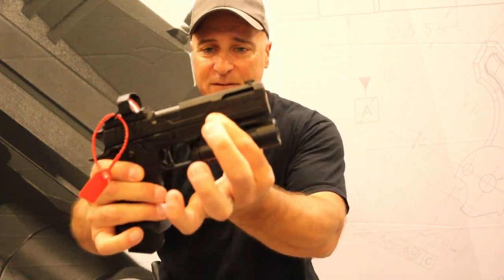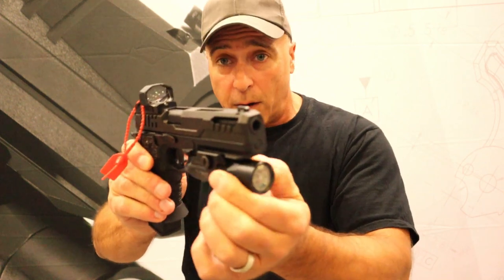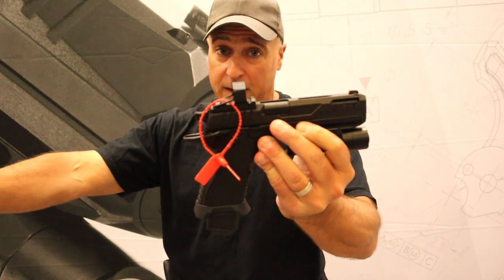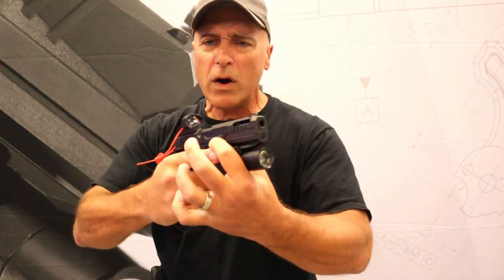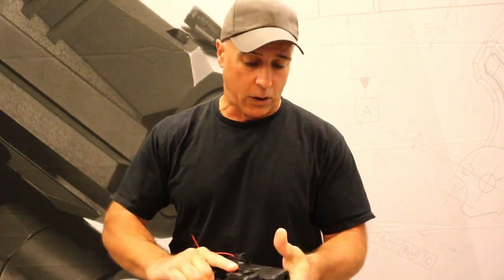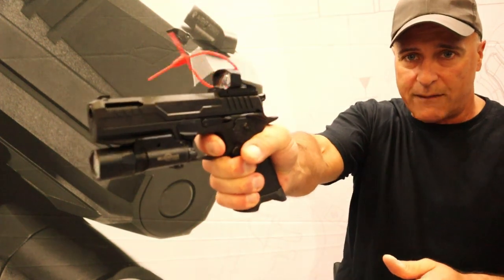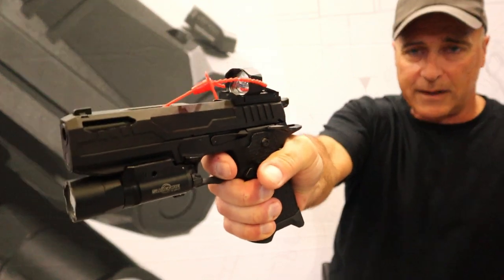This is the Pro model. It has a 5-inch barrel. You can see it has cutouts in the slide and a full rail to put a light. They all come optic-ready with plates that fit an RMR, RMSC, and a Delta Point Pro. It comes out of the factory with a 4 to 4¼ pound trigger pull, and it does have a flat-face trigger with a 1911 reset.